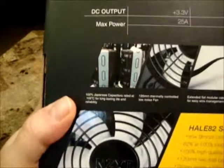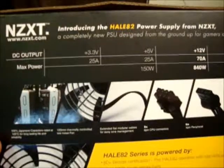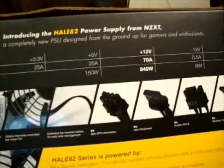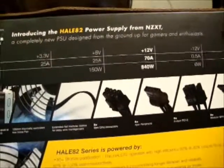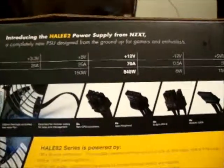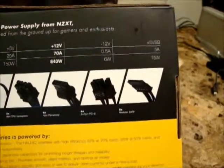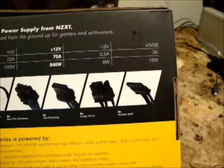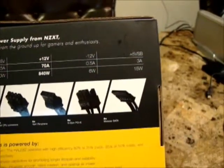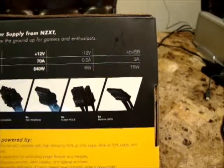Here you can see more features: 100% Japanese capacitors, 120 millimeter thermally controlled low noise fan, extended flat modular cables, 2 8-pin CPU connectors, 6 4-pin peripheral connectors, 6 plus 2-pin PCI-E connectors (6 of those), and 8 modular SATA connectors.